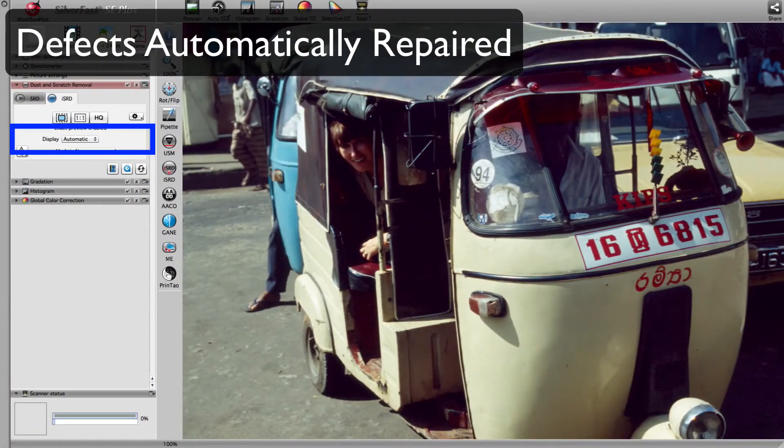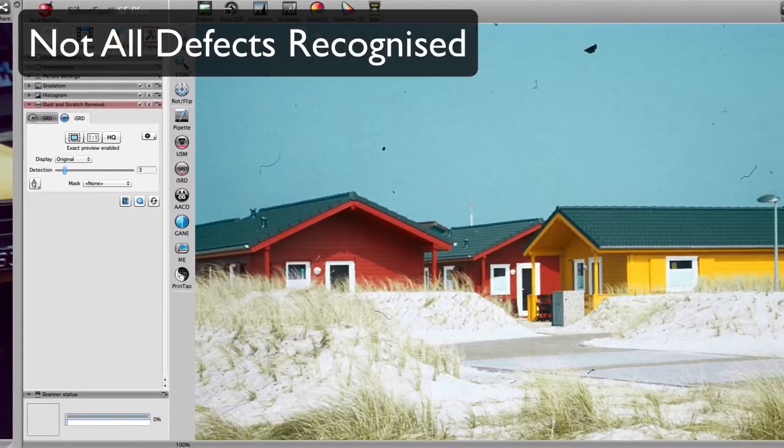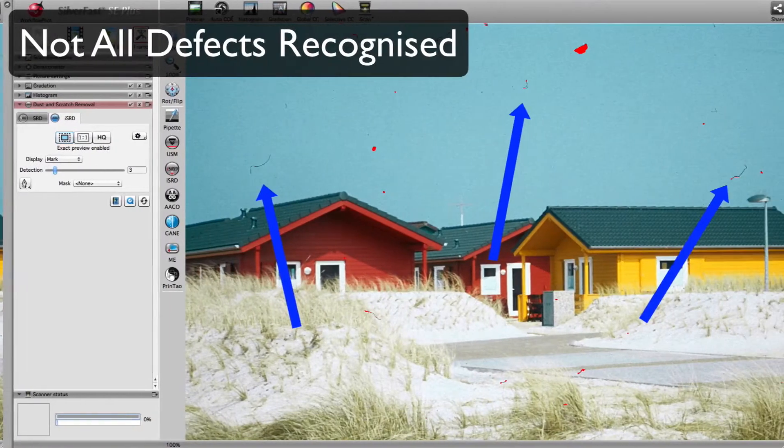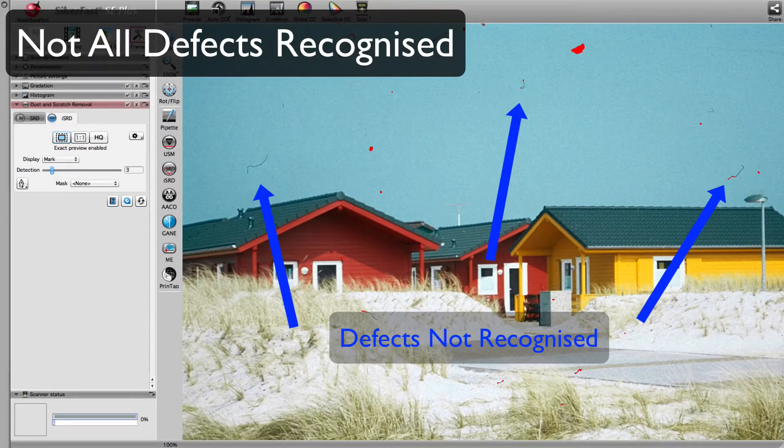Here you can see all the small dots Silverfast identified as defects. After running ISRD, there are no visible defects left in the image. In images like this one, which contains defects of varying severity, not every defect is instantly recognized.